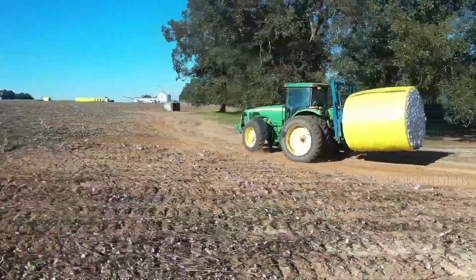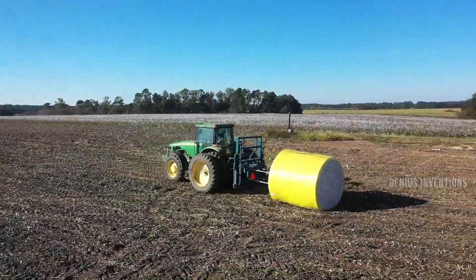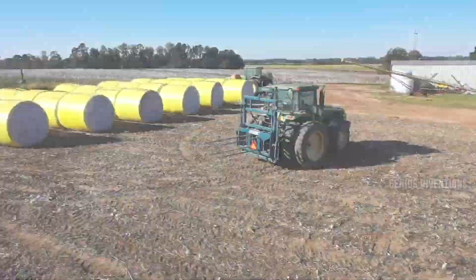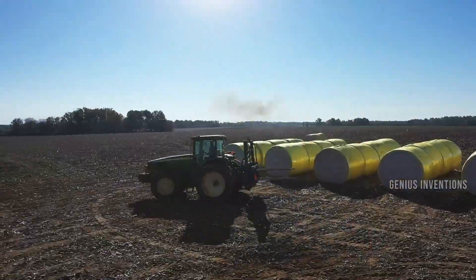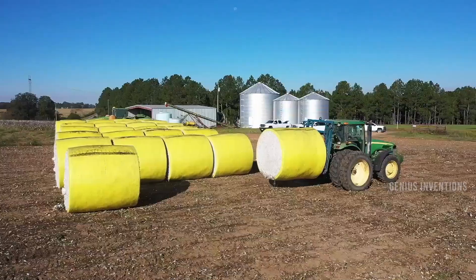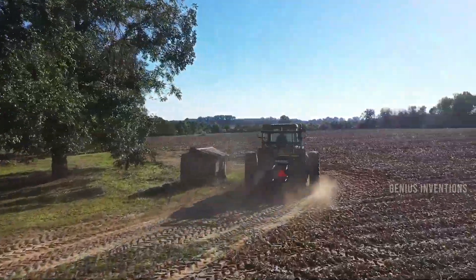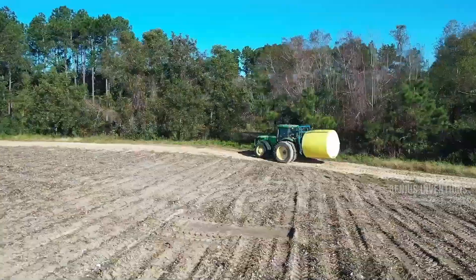The Amada's round module spear is a heavy-duty and reliable machine that can handle and transport round cotton modules. It has a hydraulic lift and tilt system that can lift and lower the modules with ease and precision. It also has a shock absorber, a light and harness assembly, and a slow-moving vehicle decal.